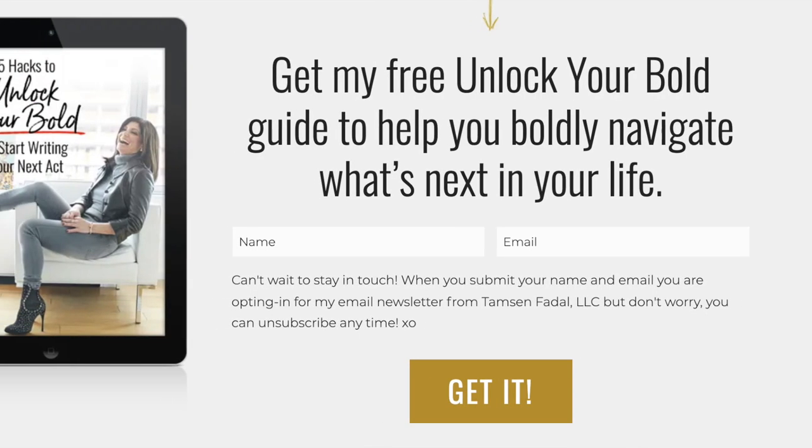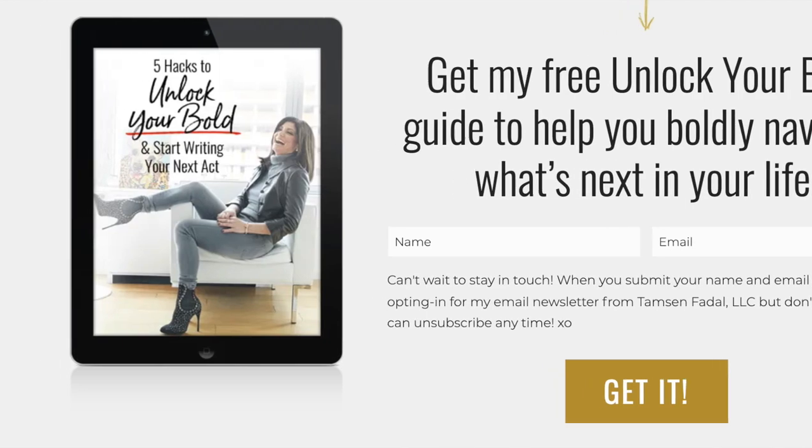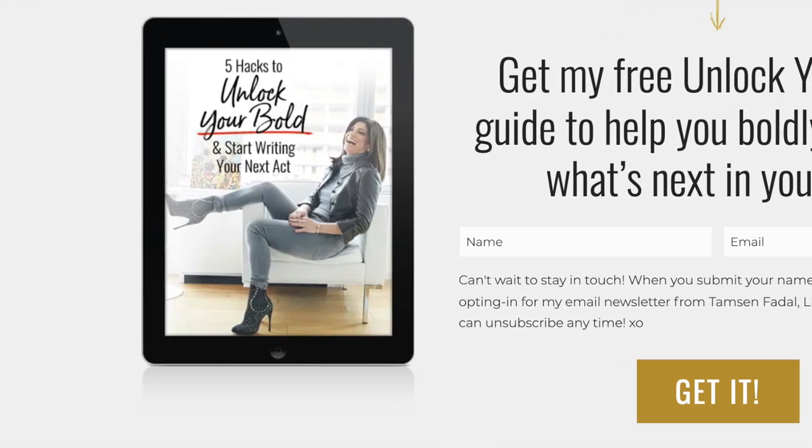By the way, I have a freebie for you — a guide on my website called 'Five Ways to Unlock Your Bold.' The link is right below. Thanks for joining us today. We just wanted to make it super simple and give you three different ways to rock a simple black blazer. I'll see you next time!